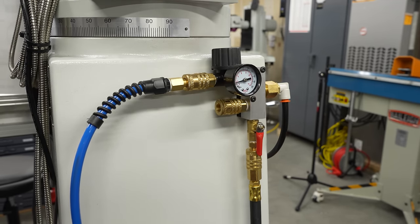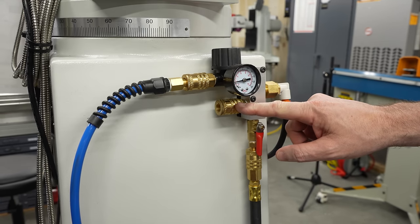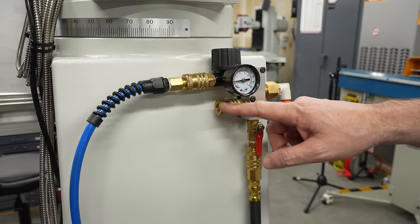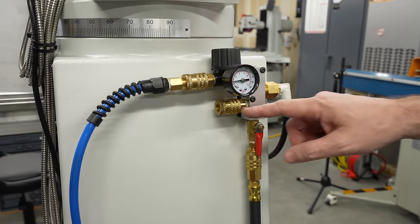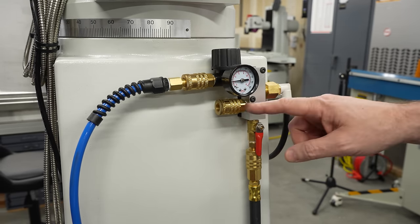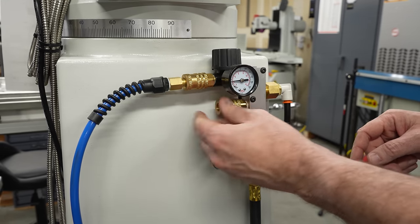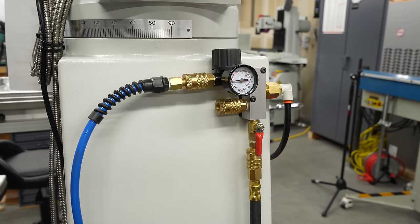In addition to the power draw bar and the blowgun, I added an additional coupler here for mist coolant or air tools or whatever. Here on the mill it's in the back where it's protected, but over on the lathe the one I have over there is just sitting down below the machine where it's going to be exposed to chips and dust. So I'd really like to have some dust covers to plug the end and keep debris out of the connector.